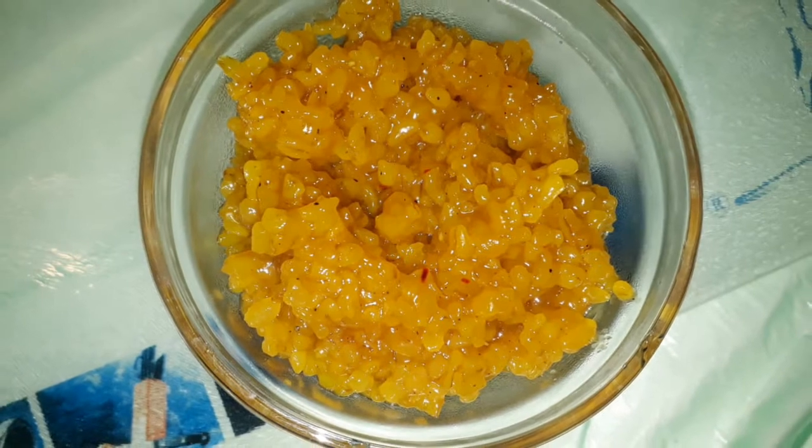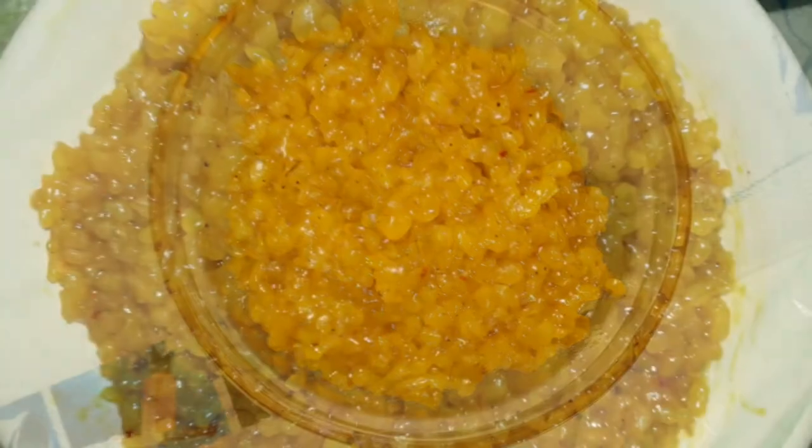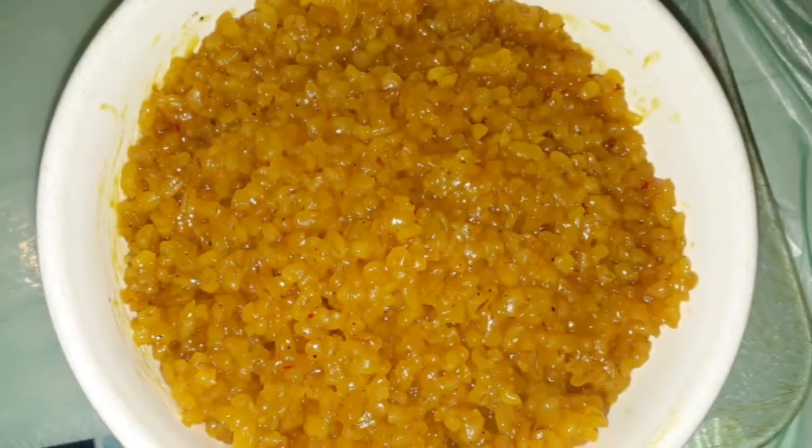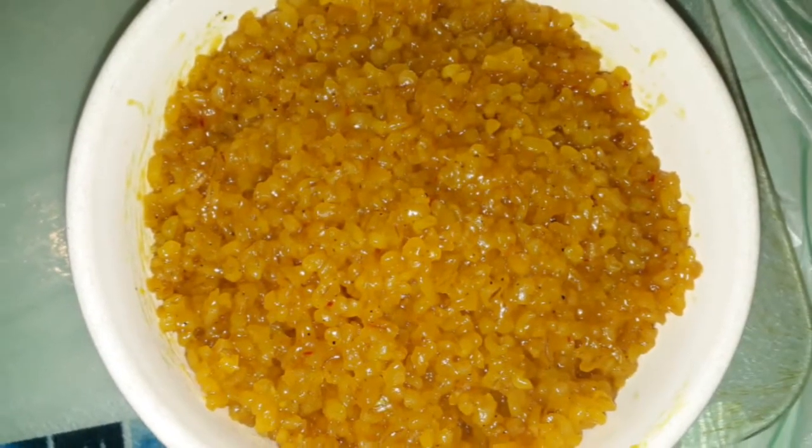Hello everyone, welcome to Mother2Jet channel. Today we are going to make a sweet recipe for this day. I am going to make a recipe for this recipe.